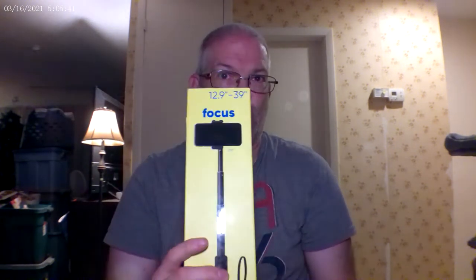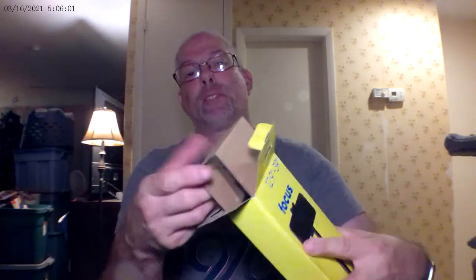If anybody has a GoPro with Bluetooth and Wi-Fi, that would be great because then you can use it with this. Also smartphones like a Note 5, Note 8, Note 9, Note 10 or whatever — you can use this with a smartphone and control the picture with the remote. Let's open it up and find that out.